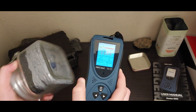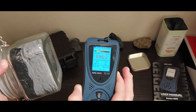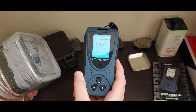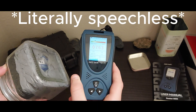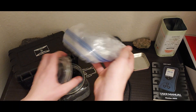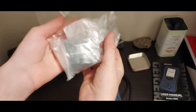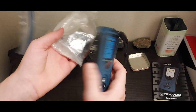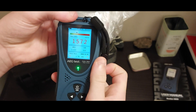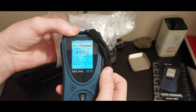Now I have the alarm sound turned on. As you just saw, the alarm is extremely loud, which is actually great, because if you take this with you and its main purpose is just to tell you if you're in an area with elevated radiation levels, then you want to know. Now, let's take whatever strong source is in this container and measure it. This one is a source of uraninite, which is a naturally occurring mineral.